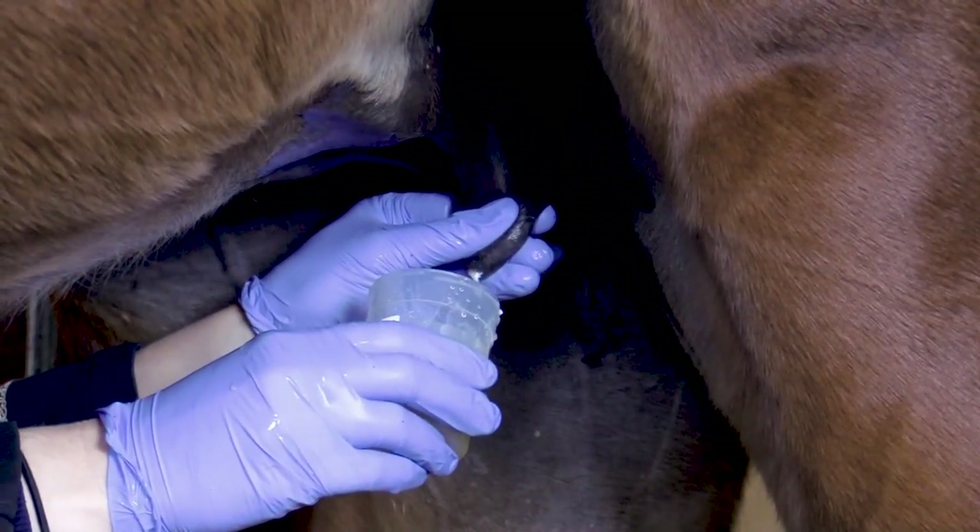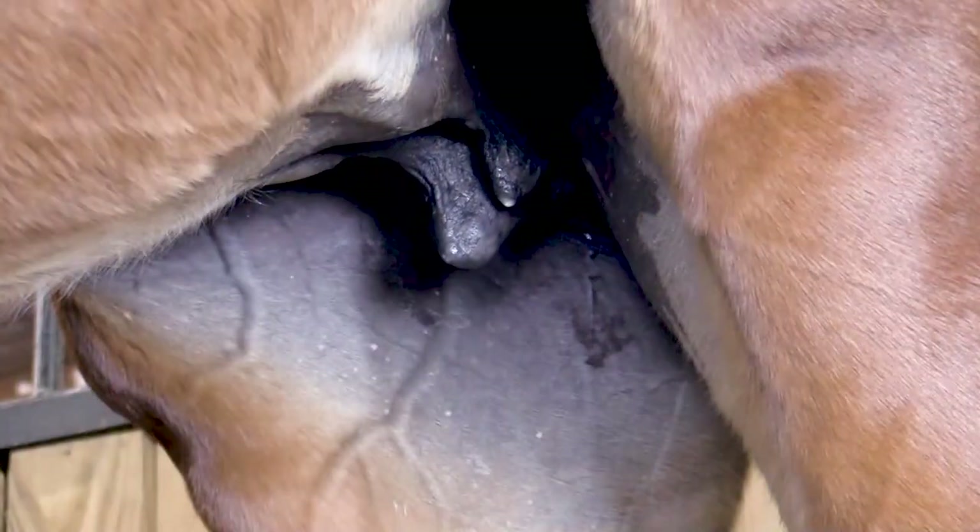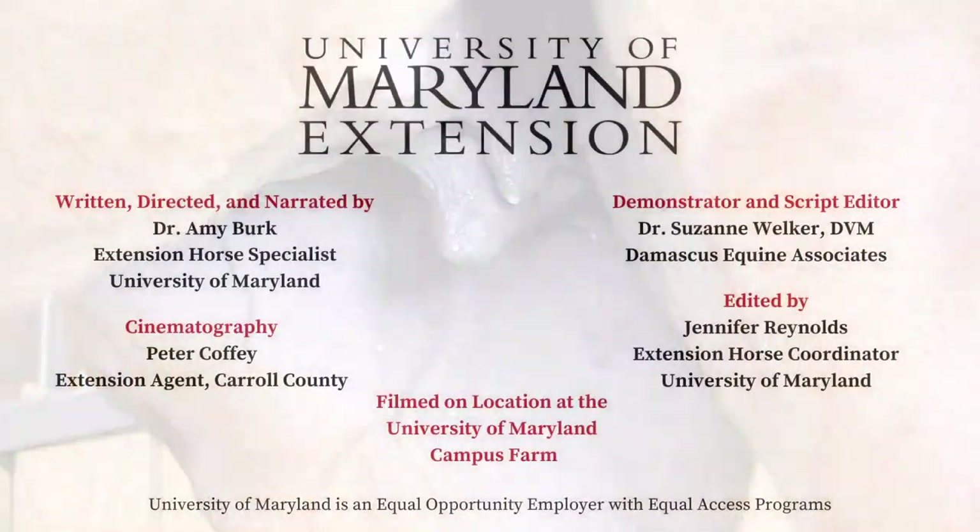If large amounts of milk are needed, like when bottle feeding a foal, it is recommended to utilize a mechanical udder pump rather than hand milking.